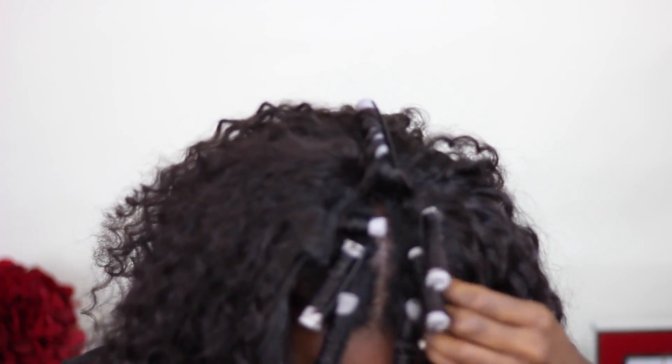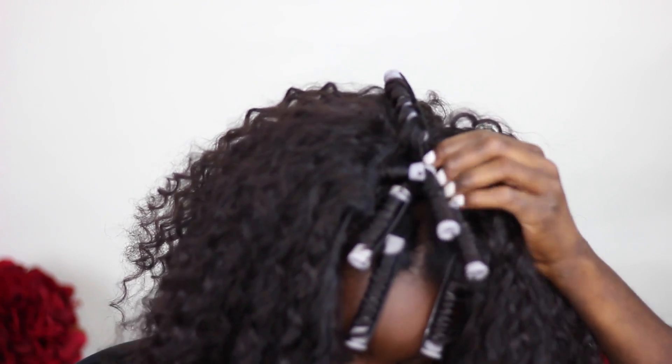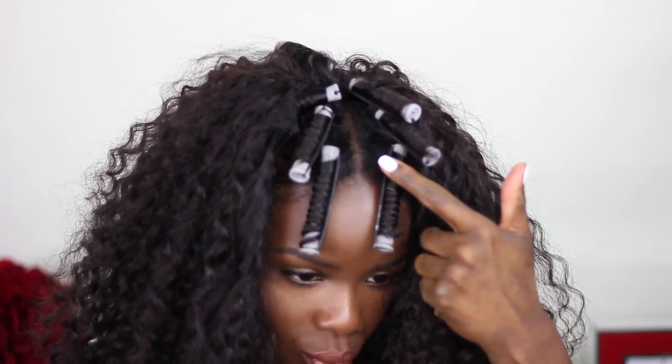I'm going to slide that into the anchor braid. When I really want my wig to look full at the top, I like to sew an extra track right underneath that anchor braid, so I can literally leave just a sliver of my natural hair out. This hair is super light.